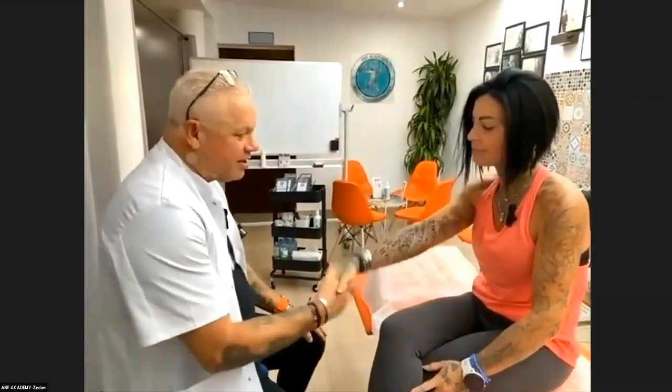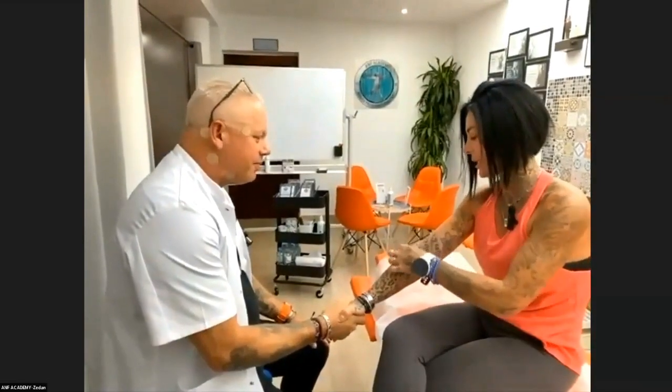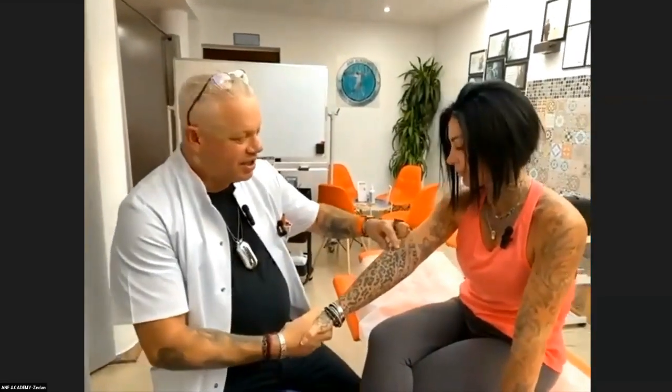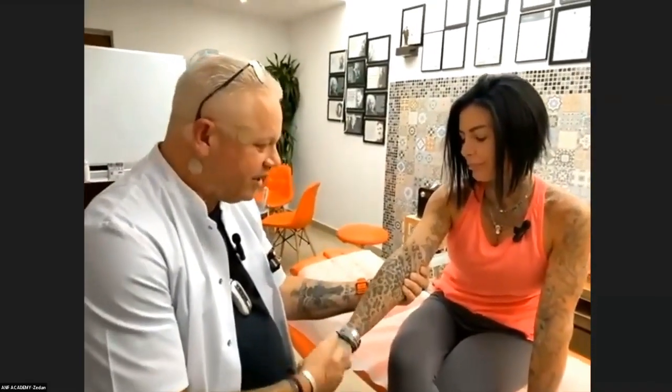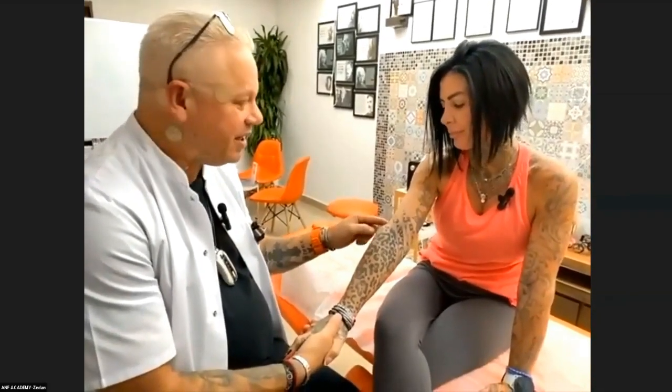We start by checking her strength. If you just squeeze my hand, please. Do you feel any pain here now? Yeah. This is very typical — the rotating muscle when you play racket sport, because of this movement with the hand, is that the tendon here gets affected. I can see already now it's very swollen.